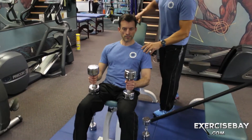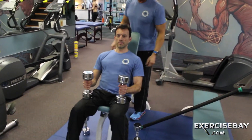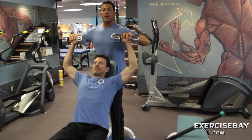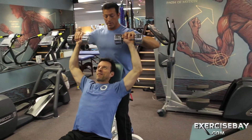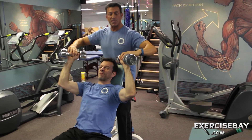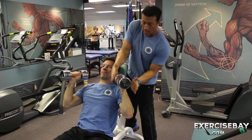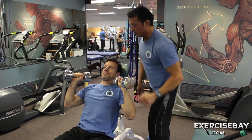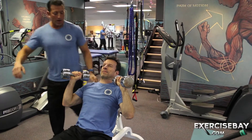Instead of being in a regular press position, we want to come close where everything is in line — that same anatomical position. The dumbbell is in the same line, parallel to the humerus. That proper alignment is what we're after.